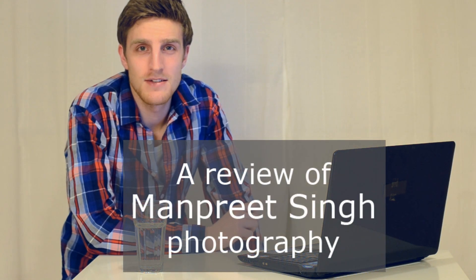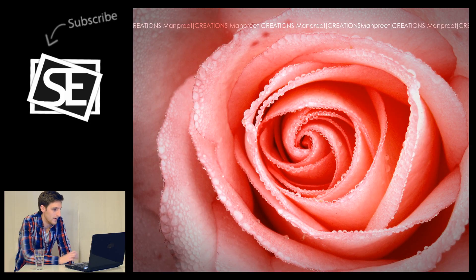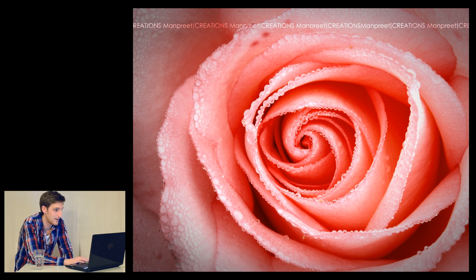These five photos are taken by a man called Manpreet Singh — hopefully I pronounced that right. Let's check out the first photo. Here we have a rose and it's pretty cool. I like the drops on the roses and I also like the color. I would probably get rid of the left side — the pink color to the left. Maybe make that black instead of pink as it is now. It's kind of too much for me, but the rose itself is a pretty cool, nice shot.